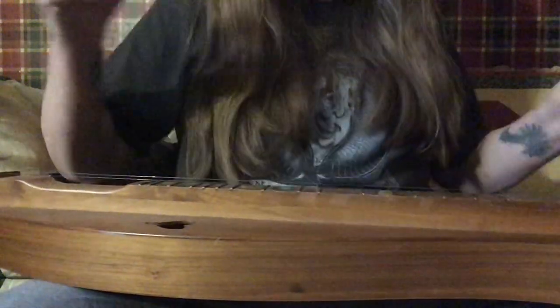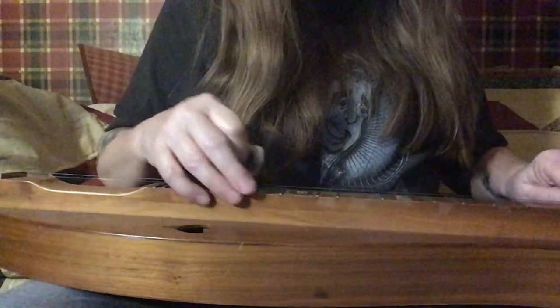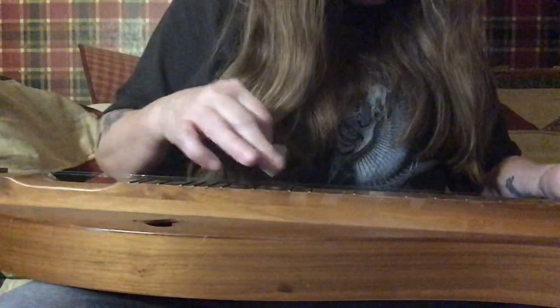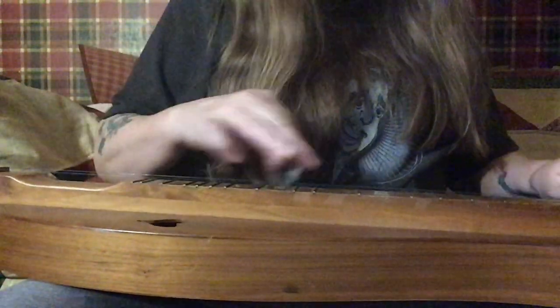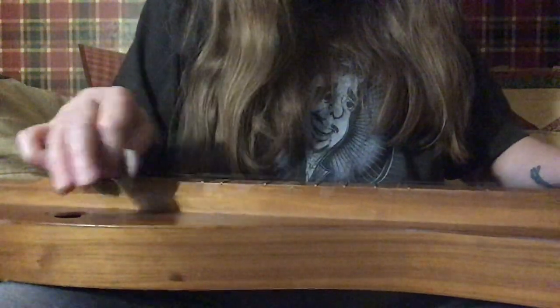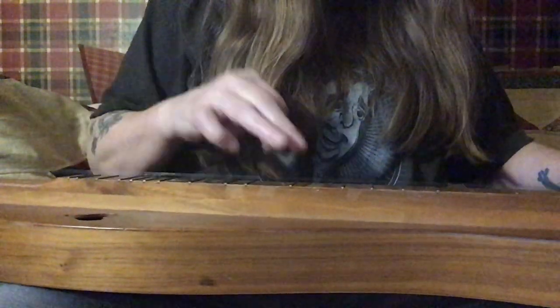Now the low part, which is an octave lower — or eight notes lower — played the same pattern. So we're starting on 4: 4, 5, 3, 4, 2, 3, 2, 1, and open. Now the second part is: 2, 3, 2, 1, 2, 3, 2, 1, and open. Two and three, two and one, two three, two one, and open.